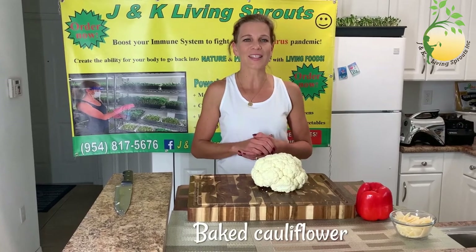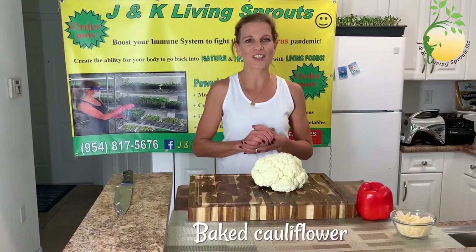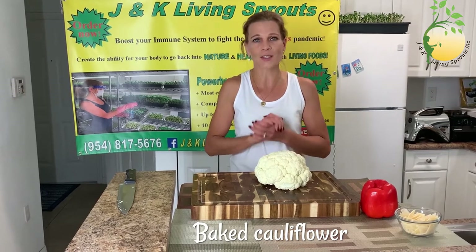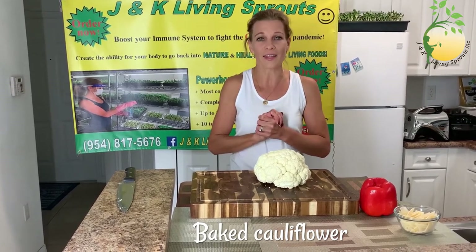Hello everybody! Stay healthy and full of energy with J&K Ealing Sprouts. My name is Katerina. Today I want to show you how to cook cauliflower and of course with my sprouts on the top.